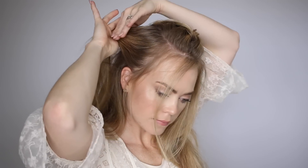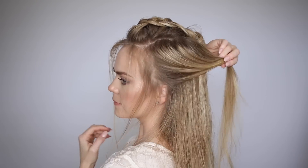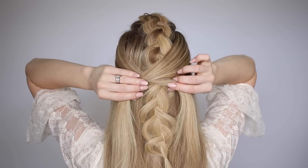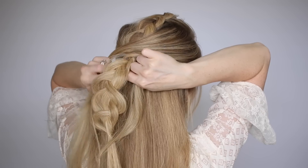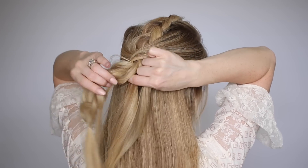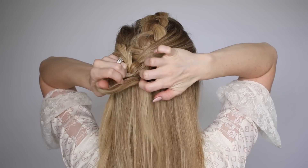Next, divide off a section of hair on the left side and the right side. We're going to bring these up towards the braid, criss-crossing them over the top, then wrap each section one time around the braid, combining the tails together underneath.